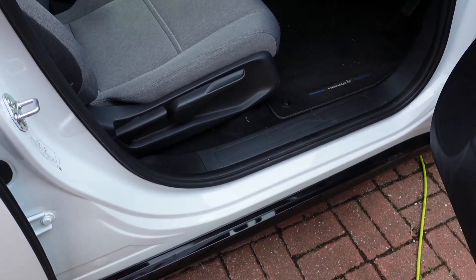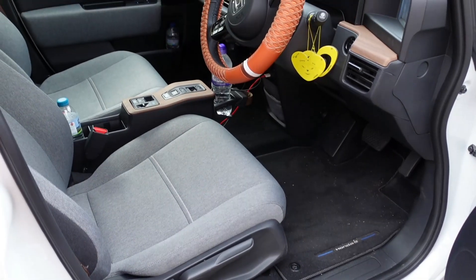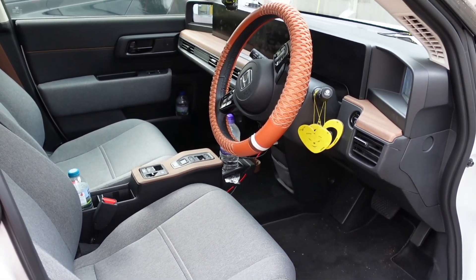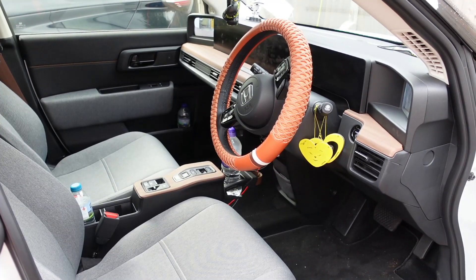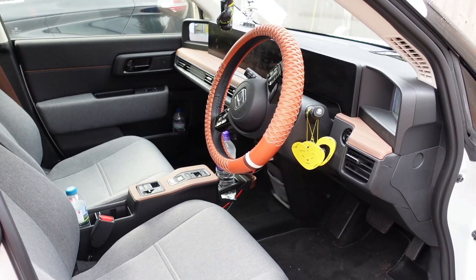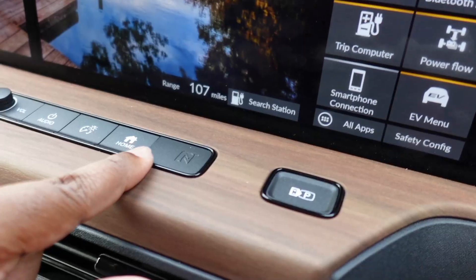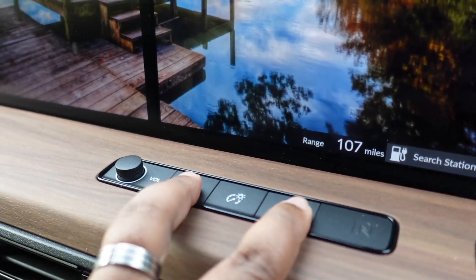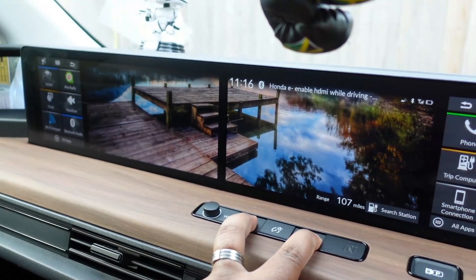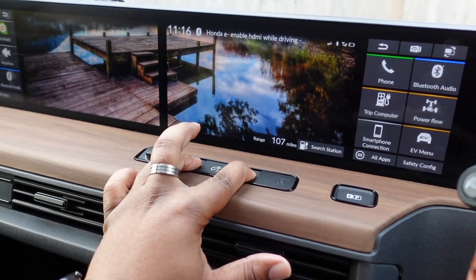First things first, you want to make sure that your car is on — I mean like on on, ready to drive. You can leave it in park, that doesn't really matter. You just want to make sure you're on the normal home screen. What you're going to do now is press the home button and the audio button for five seconds — five, four, three, two, one.